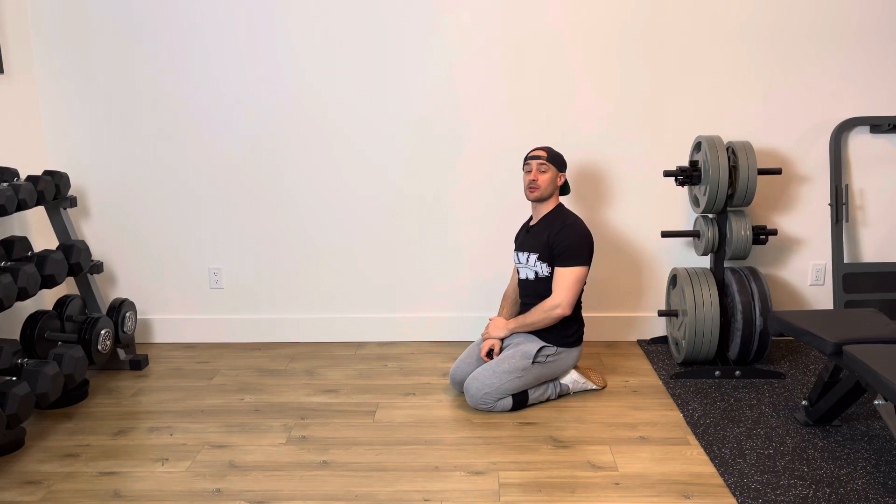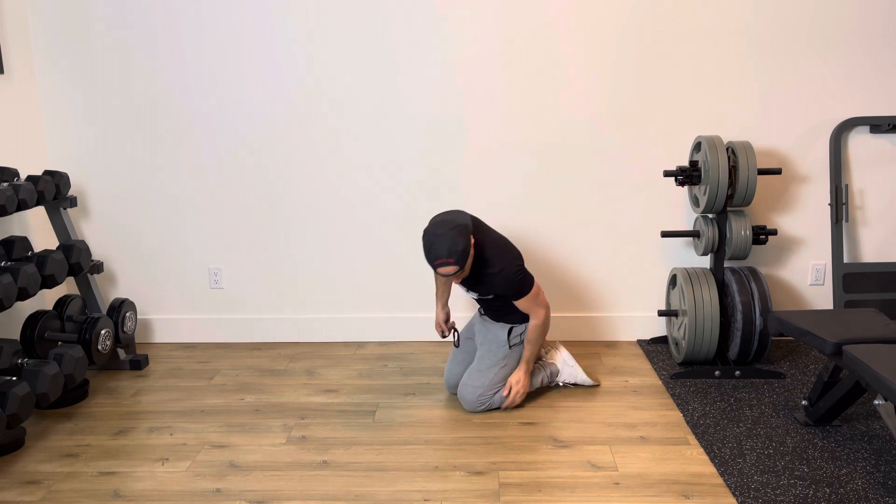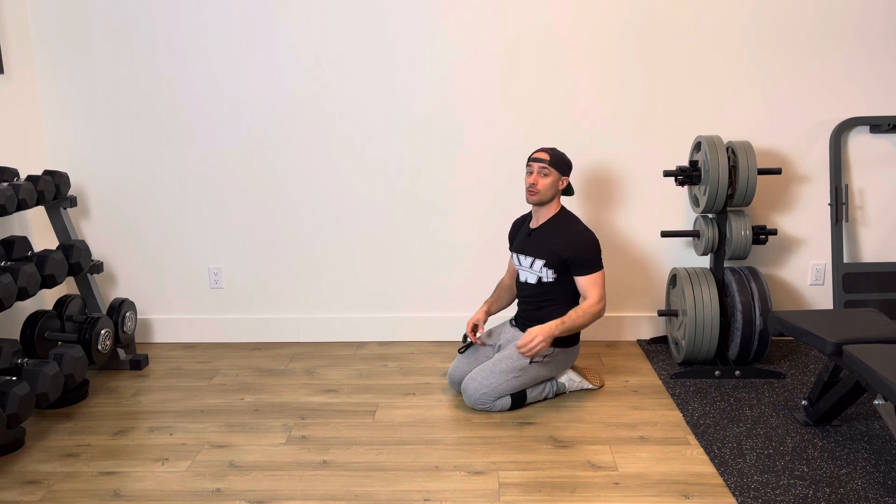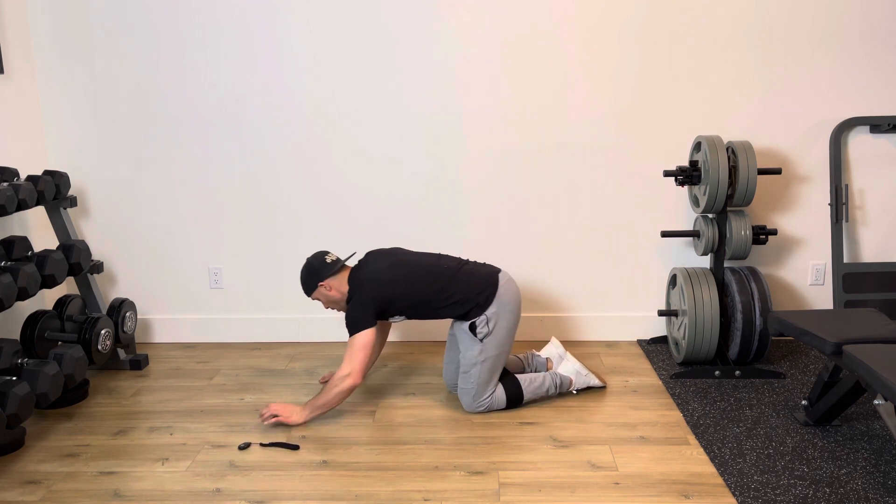In this 20-20-20 rest sequence, we're going to be performing two core-based exercises from the plank position. I have a band that's gone around my shins. You can use a band, but if you don't have one, no problem — you can do the same two exercises without.